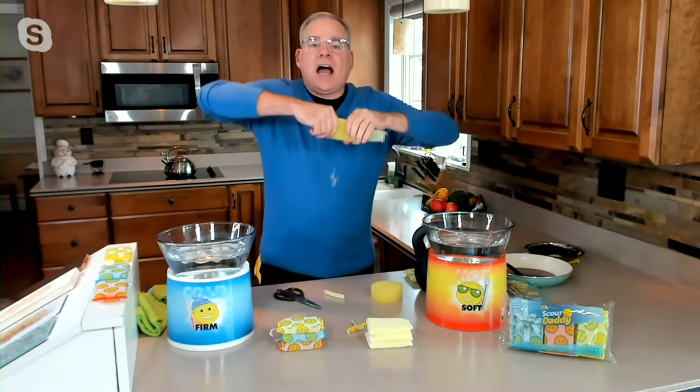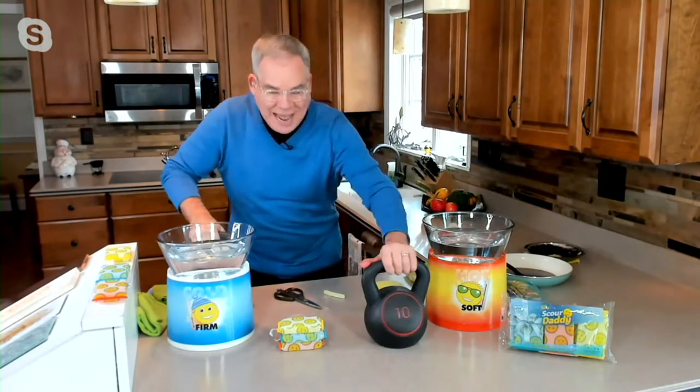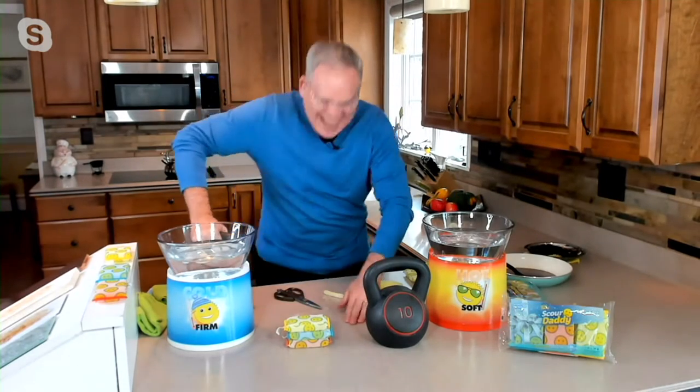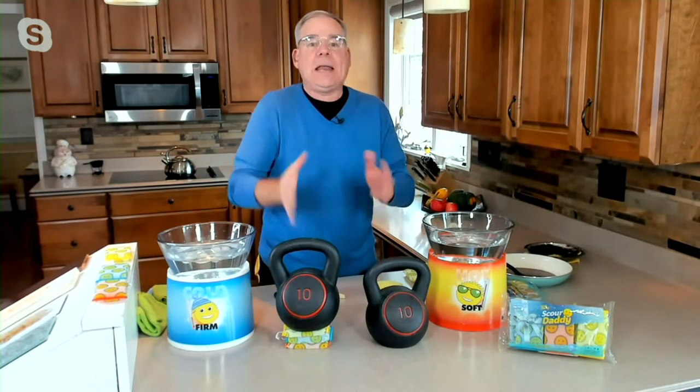I'm going to open up one of the Scour Daddies, take off the Armotex, and unlike that commoditized foam, look at this — I cannot pull apart that Flex Texture. That's the amazing quality of it. When I put a 10-pound weight on three of the commoditized foam, it doesn't hold up. But now the Scour Daddy — look at this — that 10-pound weight is standing at attention, ready to do the heavy-duty scrubbing to take care of everything in your gridiron at home.